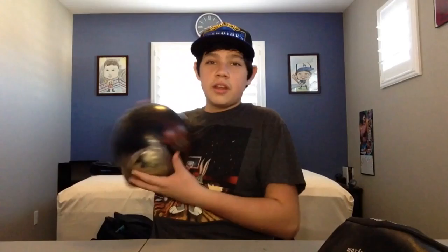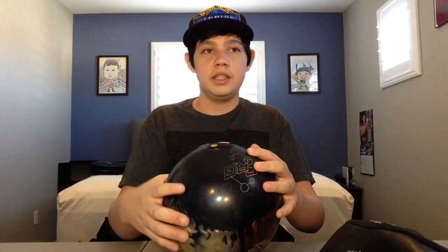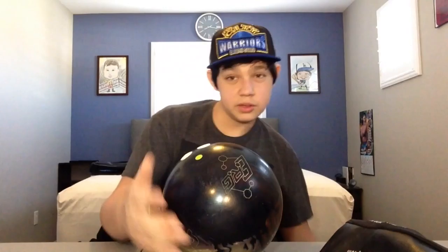This next one hooks a little more — it's a pearl ball, the cover stock is pearl. This is the Storm Crux Pearl, probably one of my oldest. I got two balls at the same time last year and these two are the oldest. I got this at the beginning of 2015. It's old but I still use it a lot and it's still a great ball. I keep this one in my three-ball tote bag.